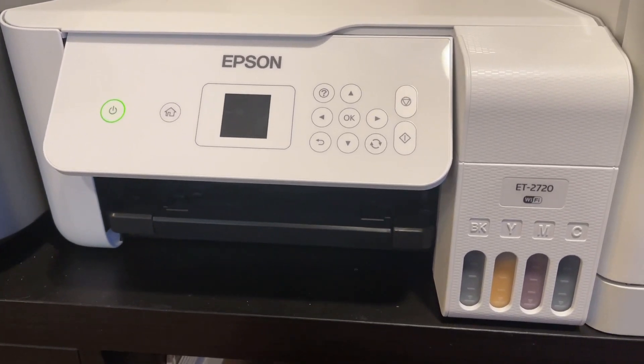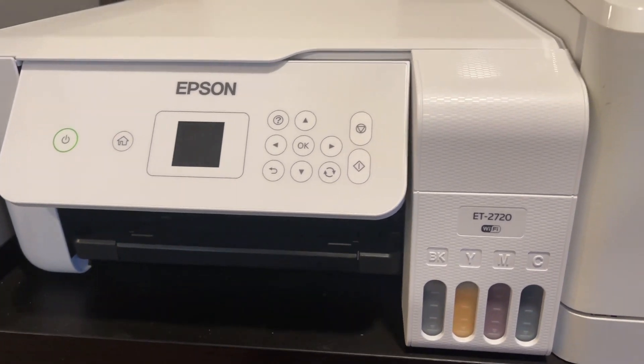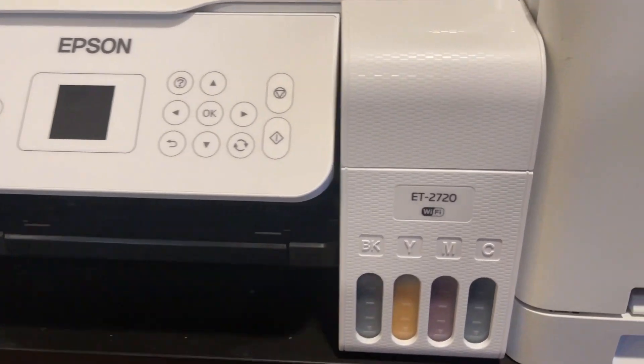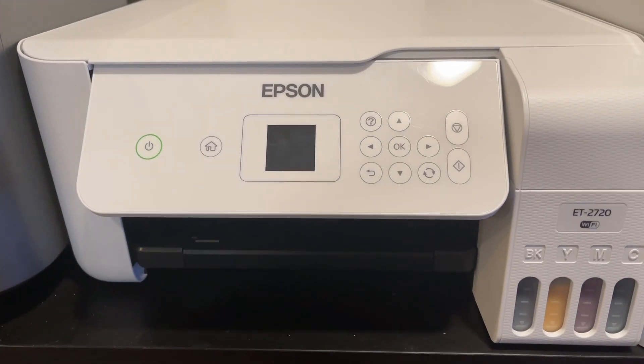This is in response to London Laidwig — I hope I got your name right. She wants to know the Epson dye sublimation Mac settings. We're using an Epson EcoTank 2720 on Mac OS. Here are the settings.